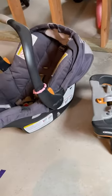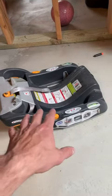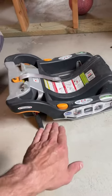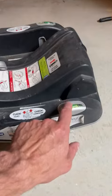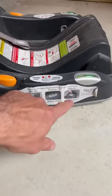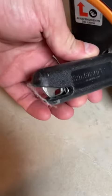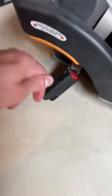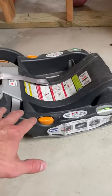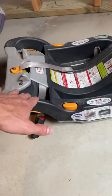Before you put your kid in here, you're probably going to want to put your base in. This is the base that stays in your car. These buttons right here are like a self-leveling system. You want to make sure that when you're putting it in the car it's leveled. You can clip it in using these types of clips — if all your cars have that, it will just clip right in on both sides. You can really yank it down to make sure it's nice and tight and not going anywhere, or you can feed your seat belt through it and latch it down that way.